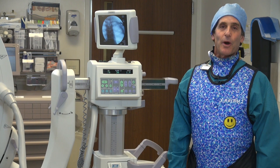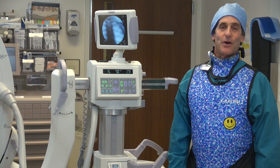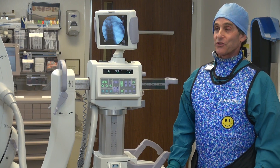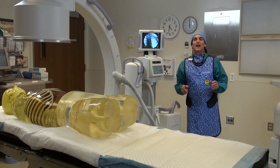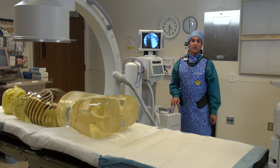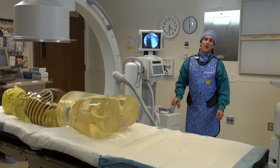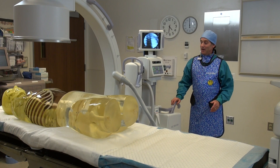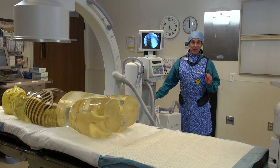Now we want to show you how to properly move the C-arm in and out and end up in the same place. The classic part of this whole story is that I just learned this trick last year and I've been a radiographer for well over 35 years. So I don't know how long people in my department already knew about this, but when I found out about it, it was like a life changer.